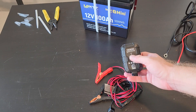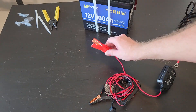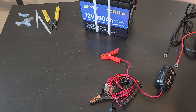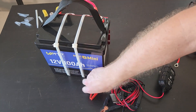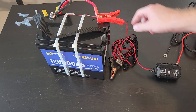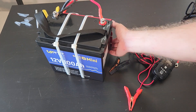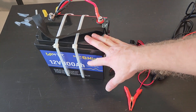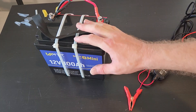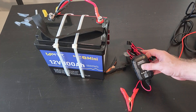This is a NOCO Genius 1 amp battery charger. It just clips on with little alligator clamps. At one amp, that means it's going to take around four or five days to recharge this thing if it was completely dead — and that's a long time. This charger was 40 bucks, and I use it for my AGMs.